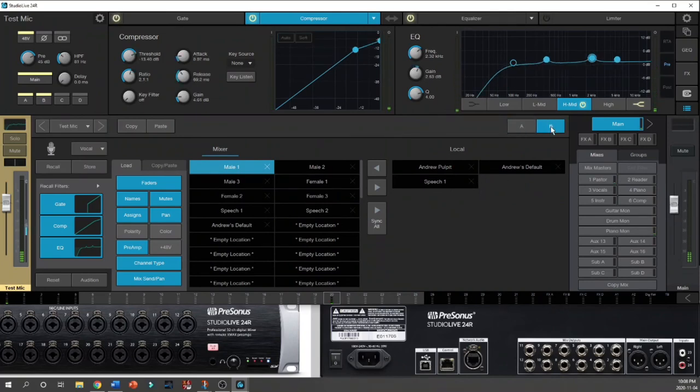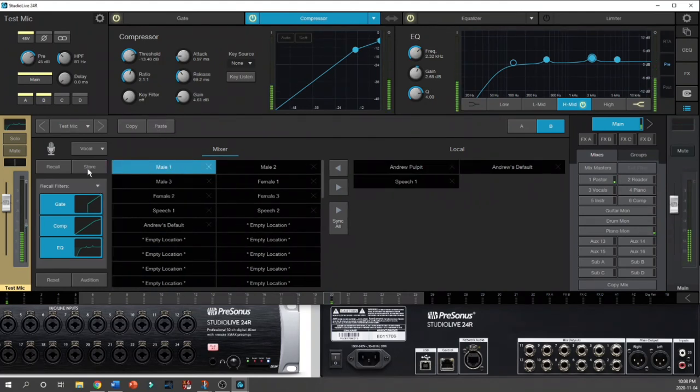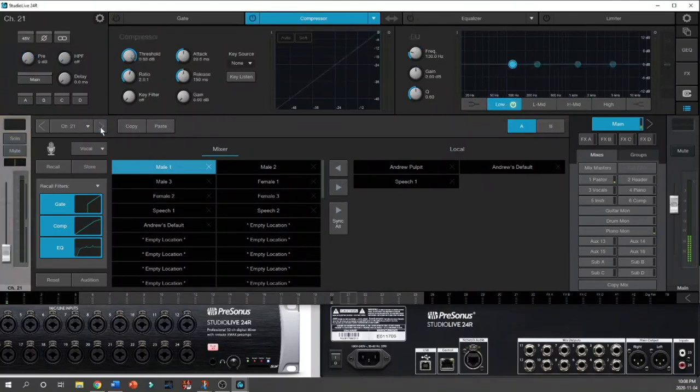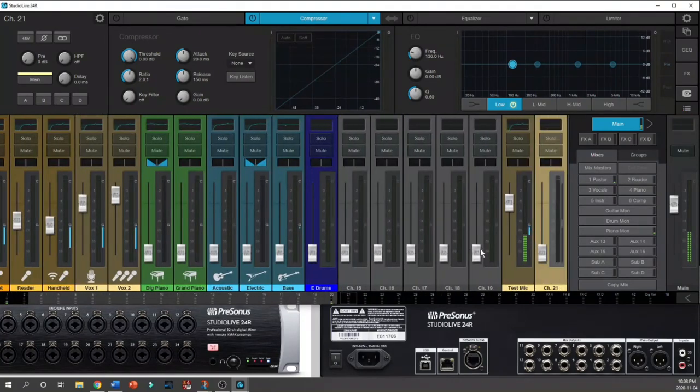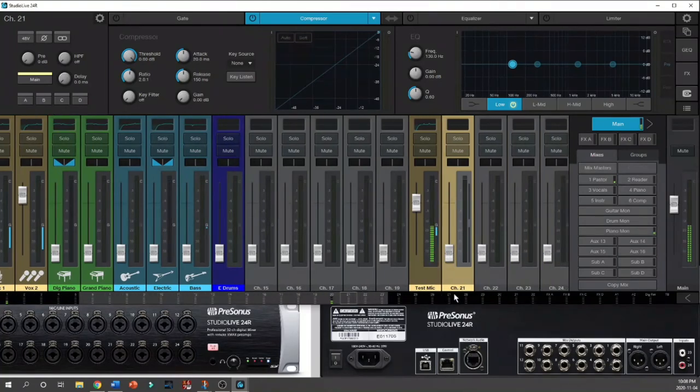Over here we've got Copy and Paste. If I wanted all the same settings from channel 20 on channel 21, I would simply hit Copy, move to channel 21, and hit Paste. I don't actually want to do that, so I'll reset the channel and everything goes back to flat. And that is how you quickly and easily set up a channel. Thanks very much for watching — I hope you have a great day!